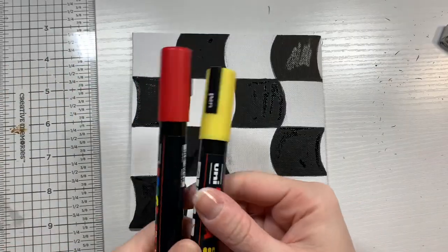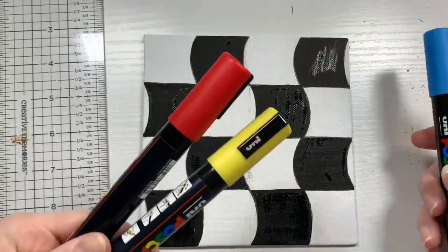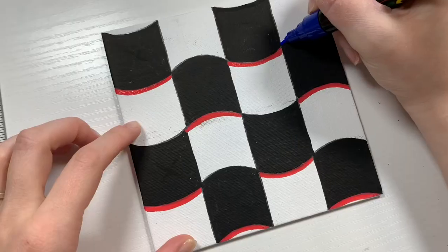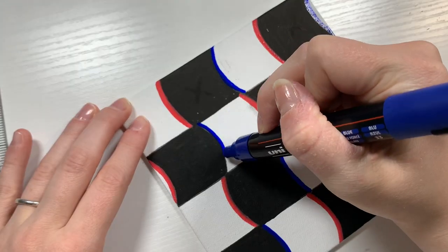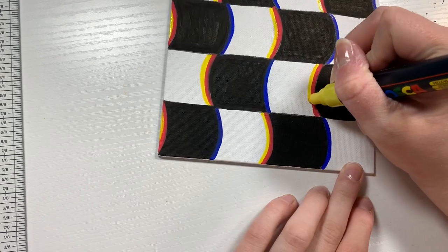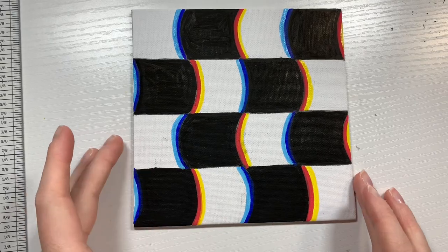Now it's time to bring in our colors. Yellow and red will be a pair, and dark blue and light blue will also be a pair. We're going to put red and yellow on the right side of everything and the blues on the left side. Starting off with red on the right side of every single box, then taking the blue on the opposite side. Then adding yellow right next to the red, and finally the light blue right next to the dark blue.